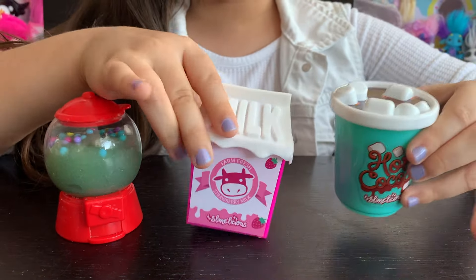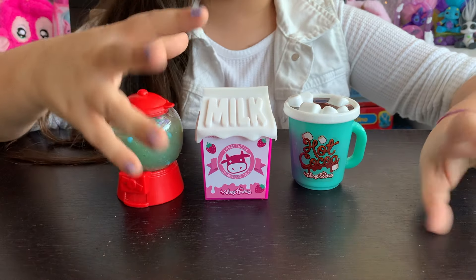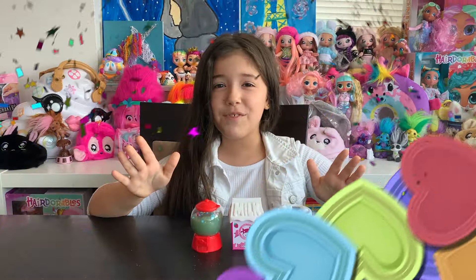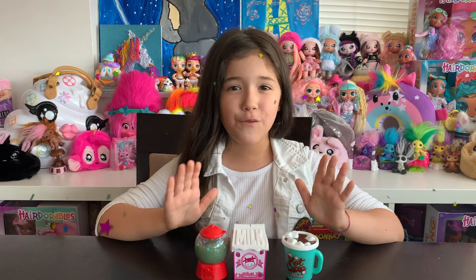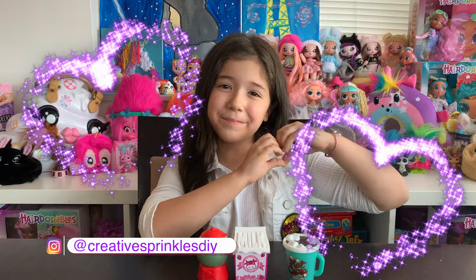I really love these containers — they're all so cute and they have really cute sprinkle toppings. I love how the slime is so squishy and stretchy and it smells so good, and it's really fun to play with. Thanks for watching my video. Don't forget to hit the like button and subscribe to catch lots more creative fun. And don't forget to follow us on Instagram at Creative Sprinkles DIY. Keep creating. Bye!